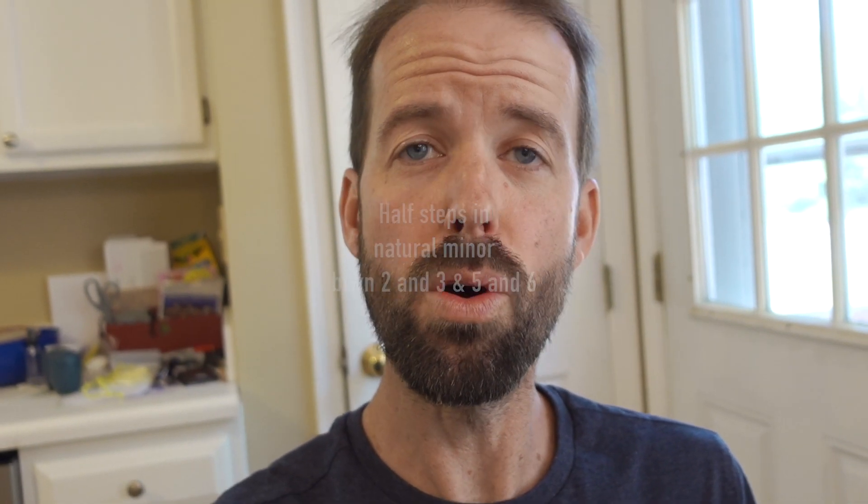Continuing: 1, 2, 3, 4, 5, 6 — there's the half step between 5 and 6. Then 5, 4, 3, 2, 1. You have a decision to make here about which form of minor. I would suggest practicing natural minor and harmonic minor — don't worry so much about melodic for now. Start with those two; I'd start with natural. I actually ended up singing harmonic minor, so I'll stick with that: 1, 2, 3, 4, 5, 6, 7 / 1, 7, 6, 5, 4, 3, 2, 1.